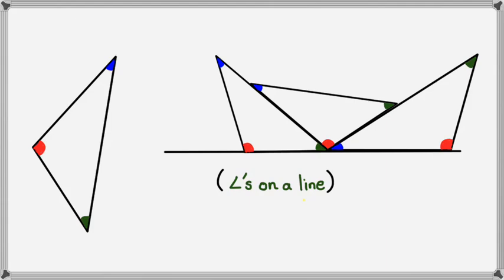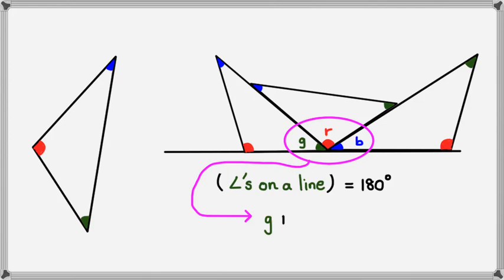Now what you can see is that the green, the red, and the blue are all angles on a straight line. If you watched the previous video in this series, you'd know that angles on a straight line add up to 180 degrees. So the green, red, and blue — G plus R plus B equals 180 degrees. In other words, angles inside a triangle add up to 180 degrees. When using geometric reasoning, you can write "angle sum of a triangle" — that's enough to say the sum of the angles in a triangle is 180 degrees.